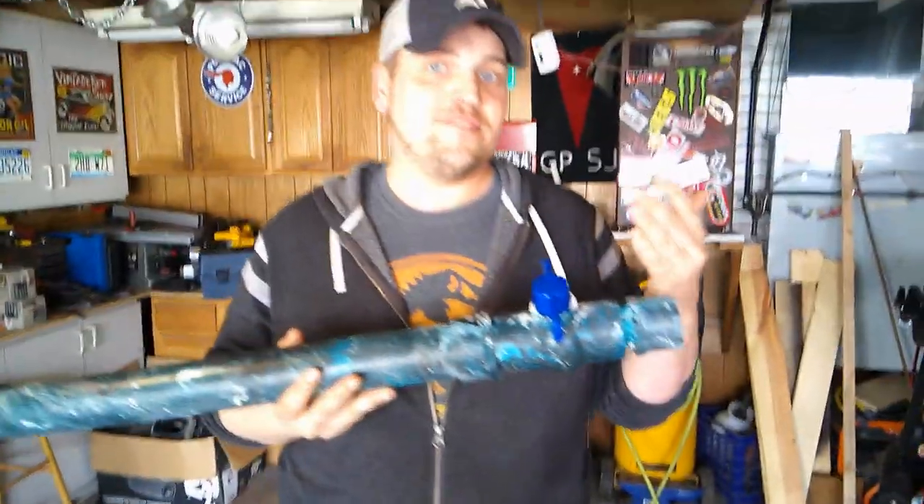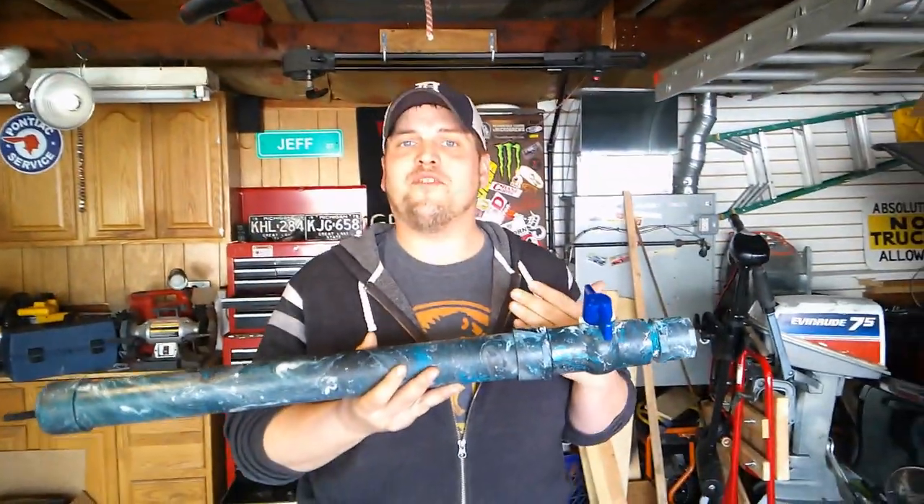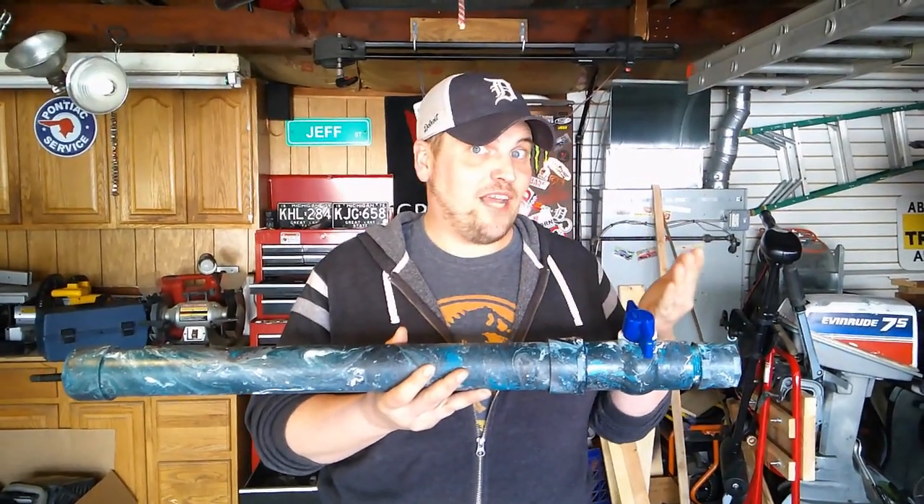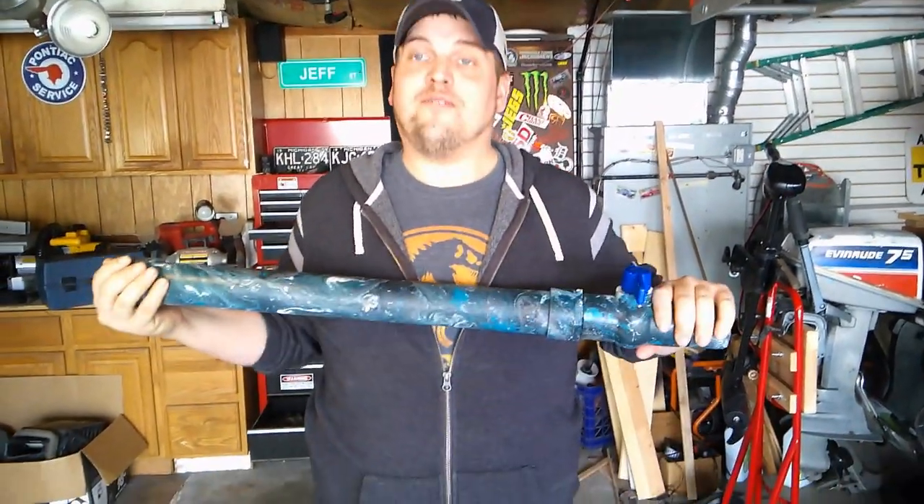If you want to comment, let us know — like three of your favorite colors, or something you'd like to see our other air cannon be hydro dipped in. Comment down below.